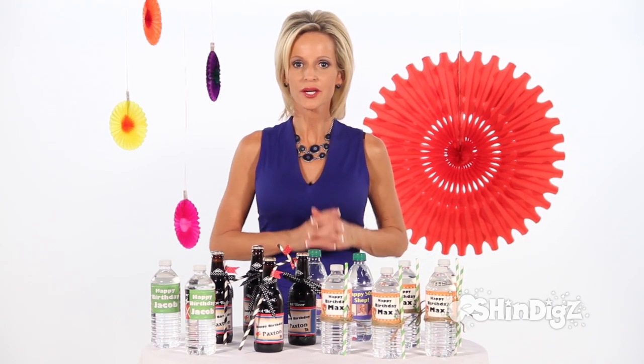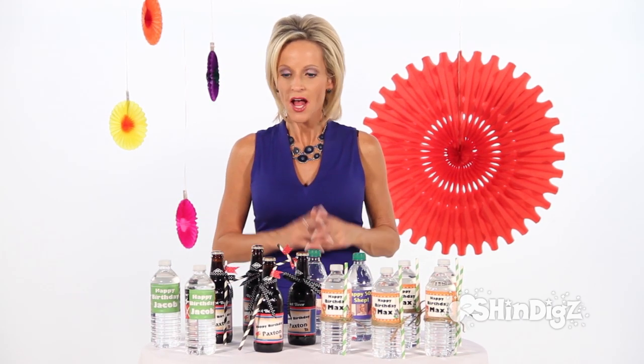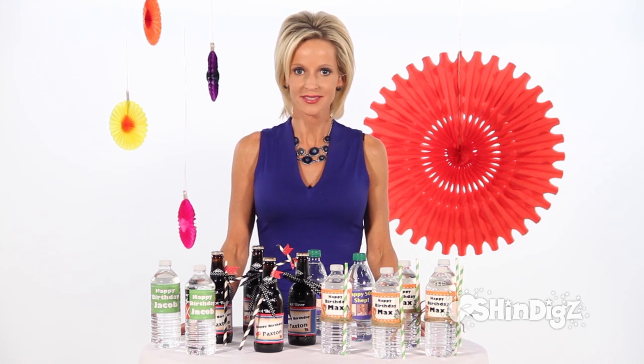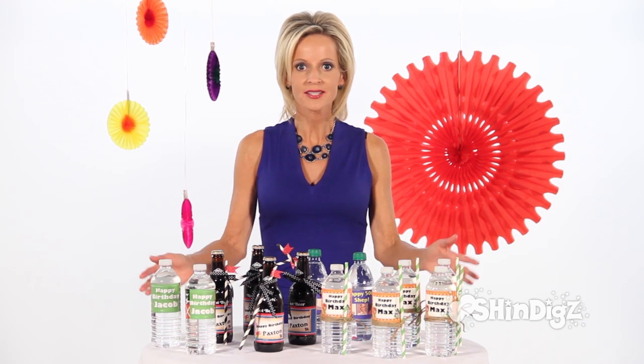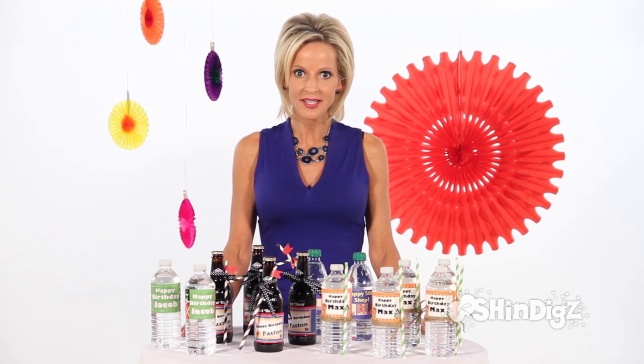Looking for a way to set your party apart from everybody else's? These personalized water bottle labels may be just what you need. You can add a logo, a picture, personalized writing, or all of the above.